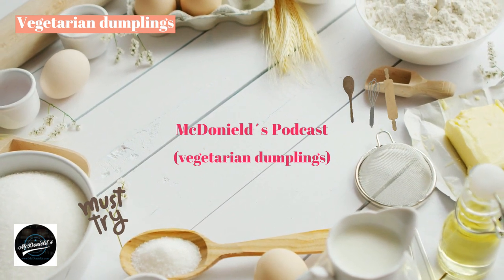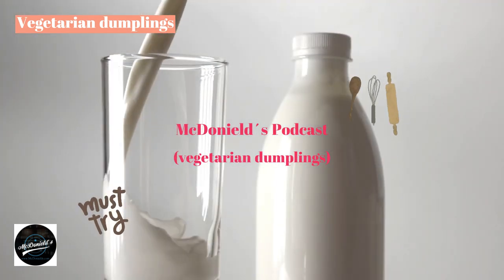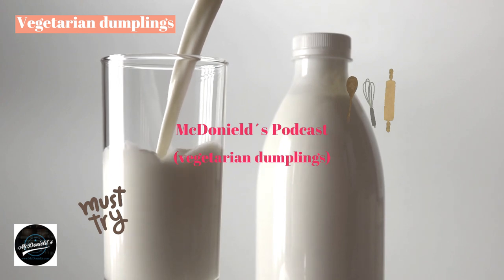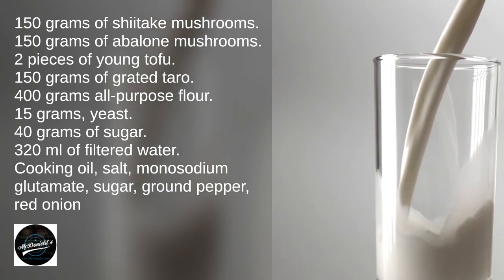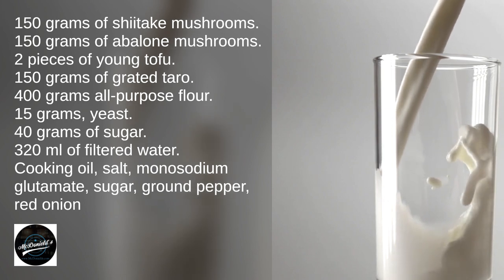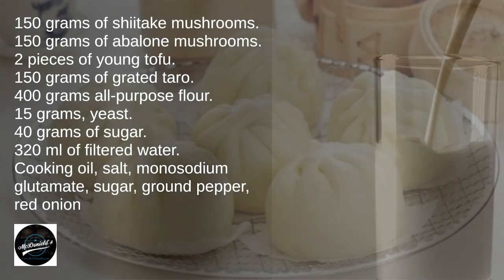Ingredients: 150 grams of Shiitake Mushrooms, 150 grams of Abalone Mushrooms, 2 pieces of Young Tofu, 150 grams of Grated Taro, 400 grams All-Purpose Flour, 15 grams Yeast, 40 grams of Sugar, 320 milliliters of Filtered Water, Cooking Oil, Salt, Monosodium Glutamate, Sugar, Ground Pepper, Red Onion.